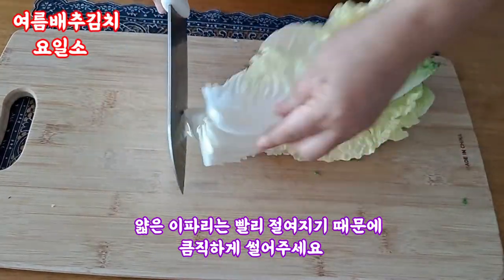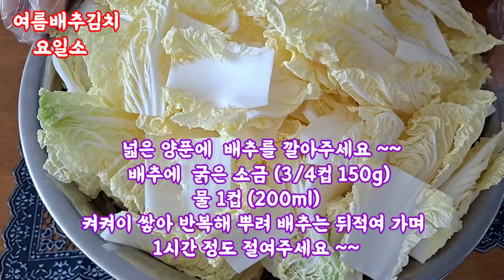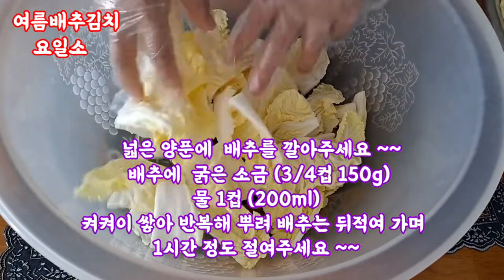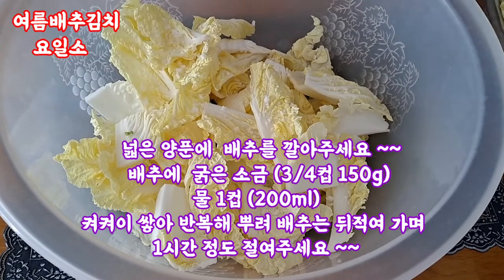I'm going to cut it out. I'm going to put the corn on the bottom. After the corn, I have a little bit of corn. I'm going to put it in a pot.